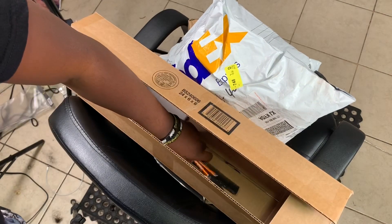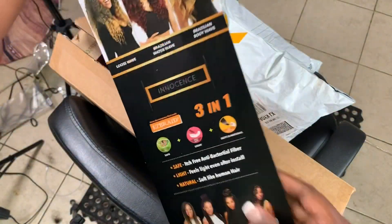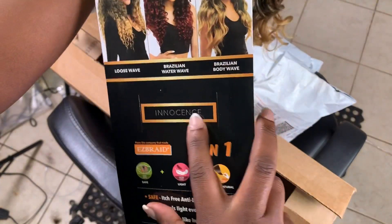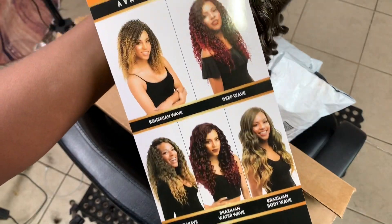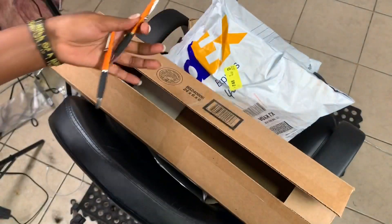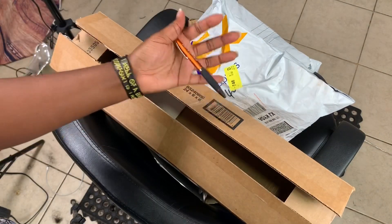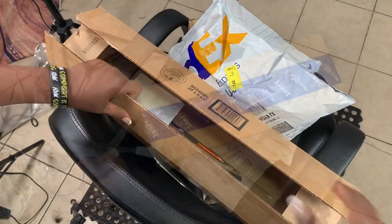Thank you very much — all this hair is itch-free. If you're allergic to synthetic hair, you don't have to worry because it's very safe to install. The company name is Innocence, and the hair line is Ease Crochet. They also have Ease Braid, which is braiding hair you can use without stretching it. They also sent me some pens with their name on them. Stay tuned, and let's check the other box.